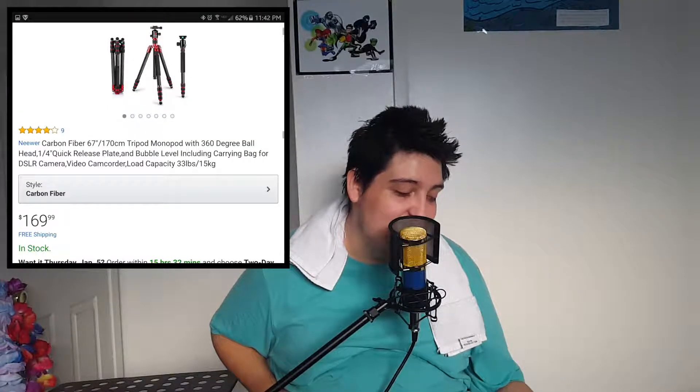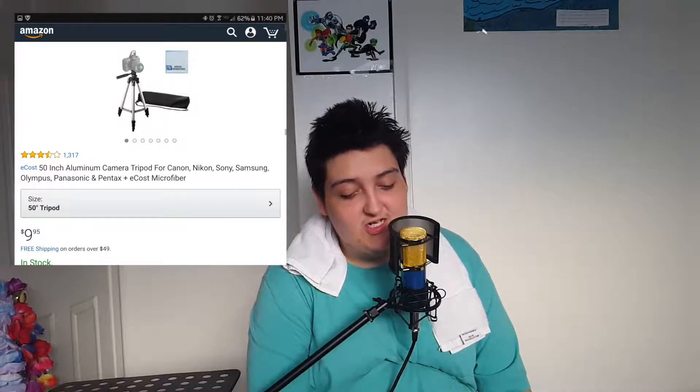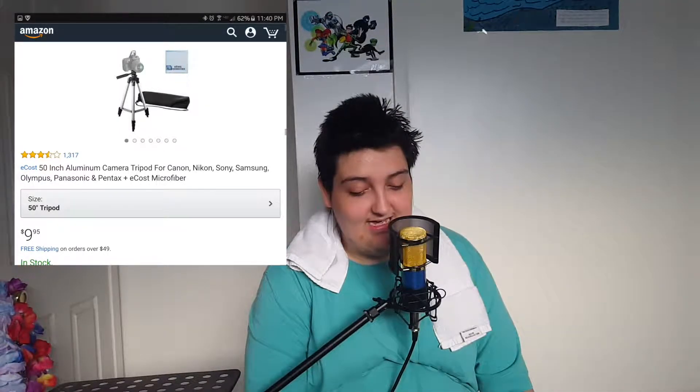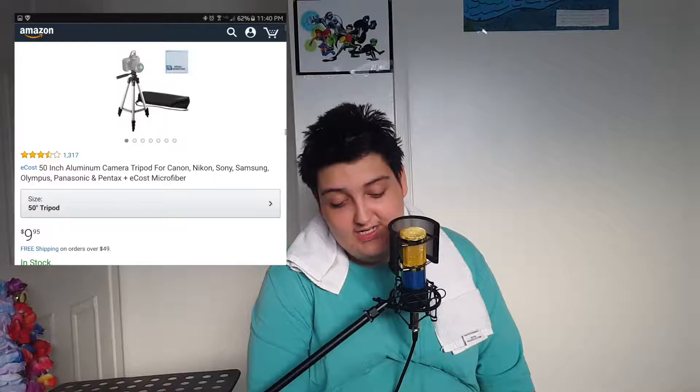Honestly, if you're a very sophisticated photographer or videographer, you're probably going to go with the higher-end ones. There's one from Neewer — it's the Neewer Carbon Fiber 67-inch, 170-centimeter tripod — that goes for $169 and doubles as a selfie stick. That's pretty cool. But we're talking about the one I have right here that I'm filming on. I bought this sucker for $8. There's also another 50-inch aluminum camera tripod compatible with Canon, Nikon, Sony, Samsung, Olympus, Panasonic, and Pentax cameras — basically the same as mine — and that one costs $9.95.